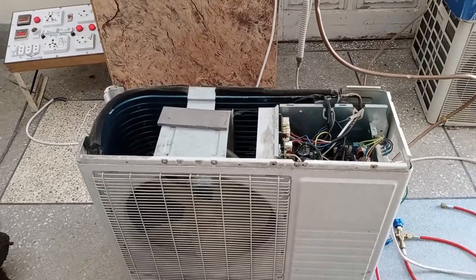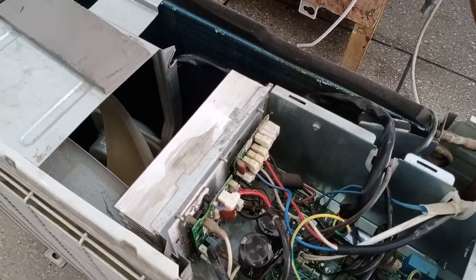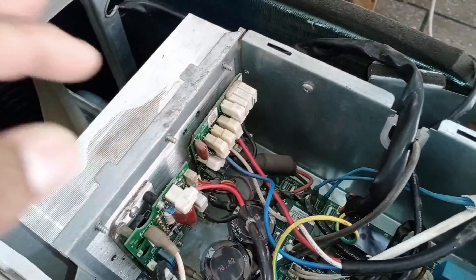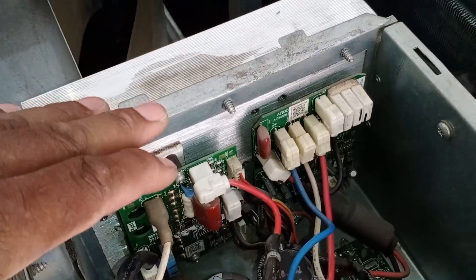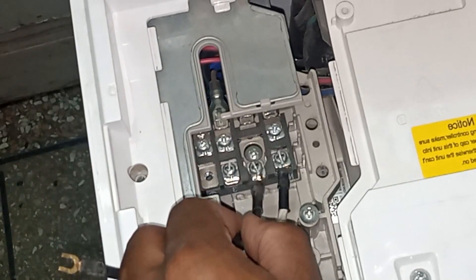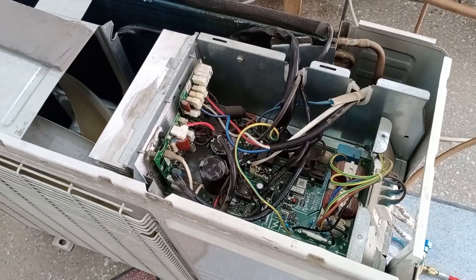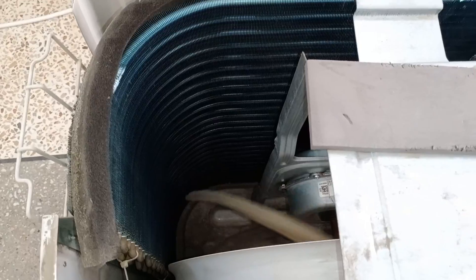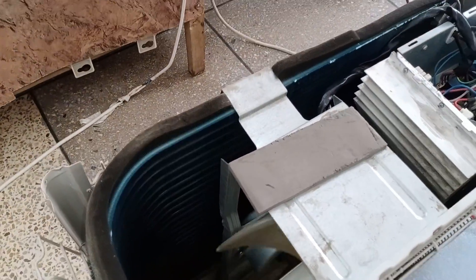Let me explain why the outdoor unit heats up, talking about its compressor, condenser, and circuit board. This is the IPM module of this circuit board. If this IPM module is short-circuited and has any issues, it will overheat. Also, if the main power is connected to the unit in the wrong polarity, the chances are that the outdoor unit will overheat and shut down. Furthermore, if the condenser fan runs slow or does not operate properly, this problem will be caused and the unit will overheat.